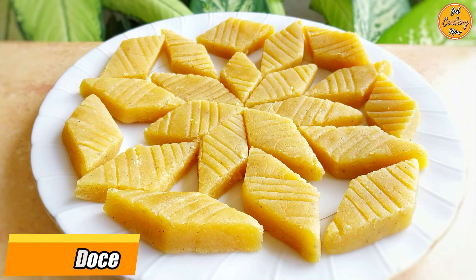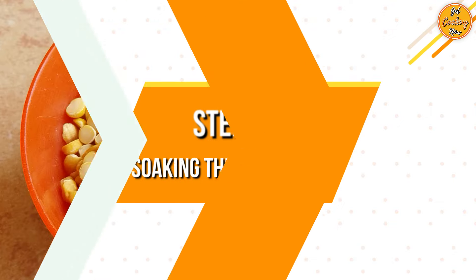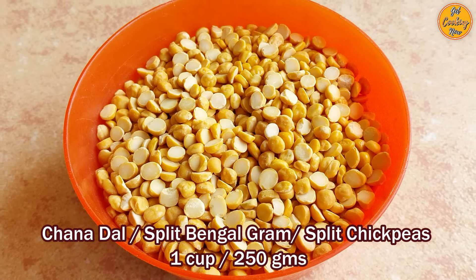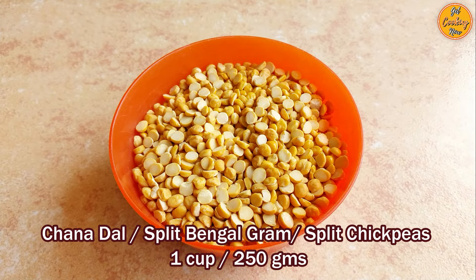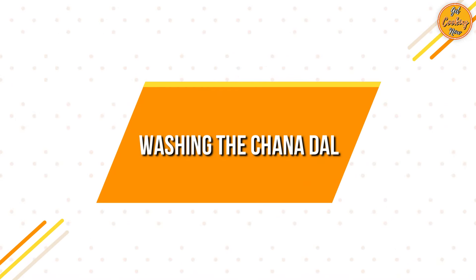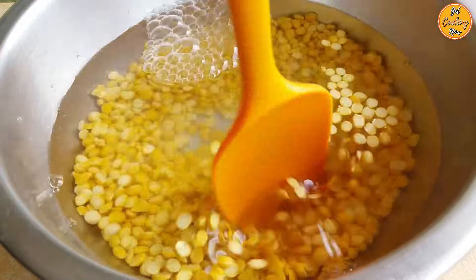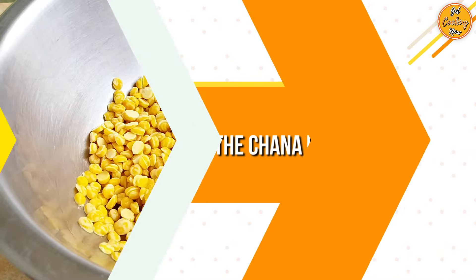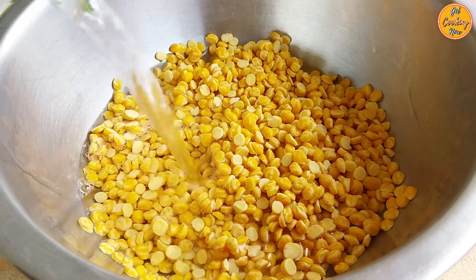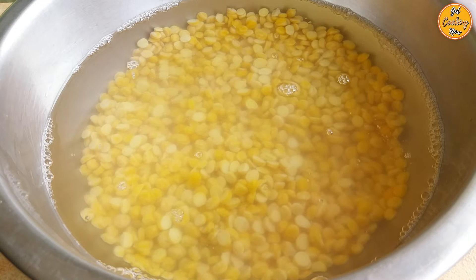So let's get cooking now. Step 1: Soaking the Chana Dal. Take 1 cup or 250 grams of chana dal, also known as split Bengal gram or split chickpeas. Wash the chana dal at least 3 to 4 times and discard the water. Add 1 litre of fresh water in the bowl containing the chana dal and soak the dal overnight or for at least 4 hours.